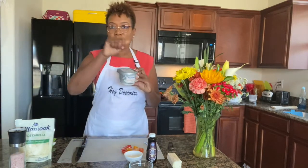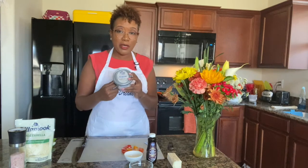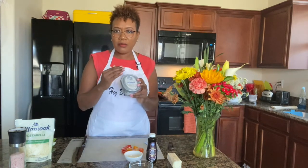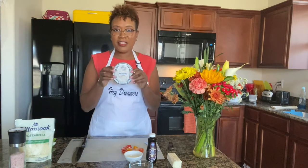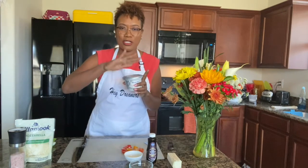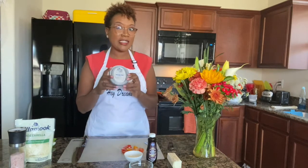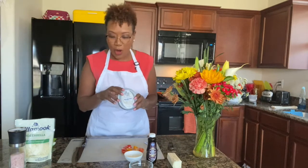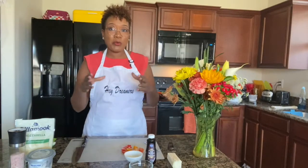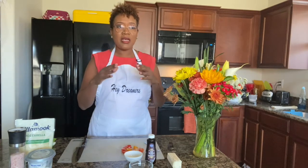I'm also going to add in some mozzarella cheese to the omelet. Once the omelet is almost done, that's when we'll smear the cream cheese in. I made the mistake of buying the whipped type — for the omelet what you really want is the cream cheese in the bar so you can slice it and lay it in evenly. The whipped kind is a bit daunting for that. You need the bar.